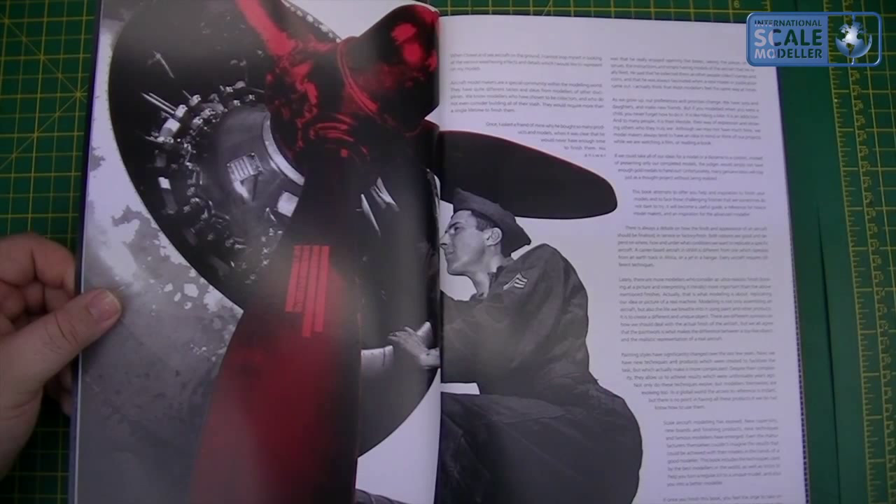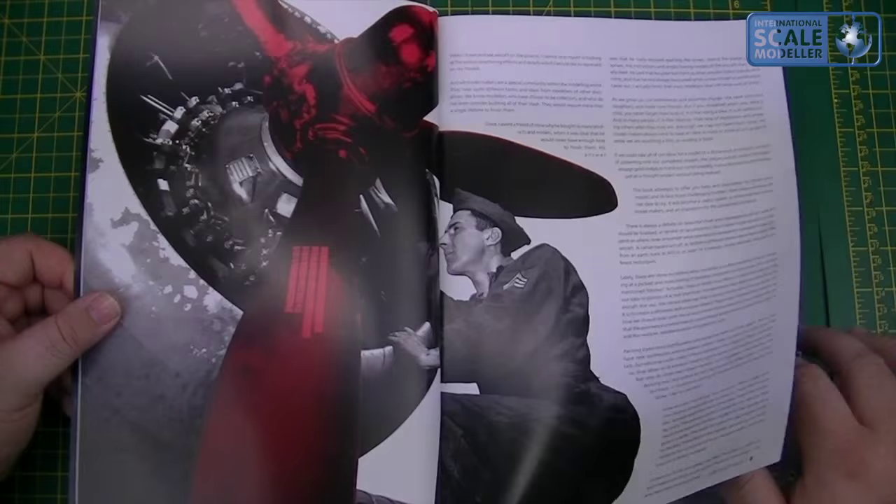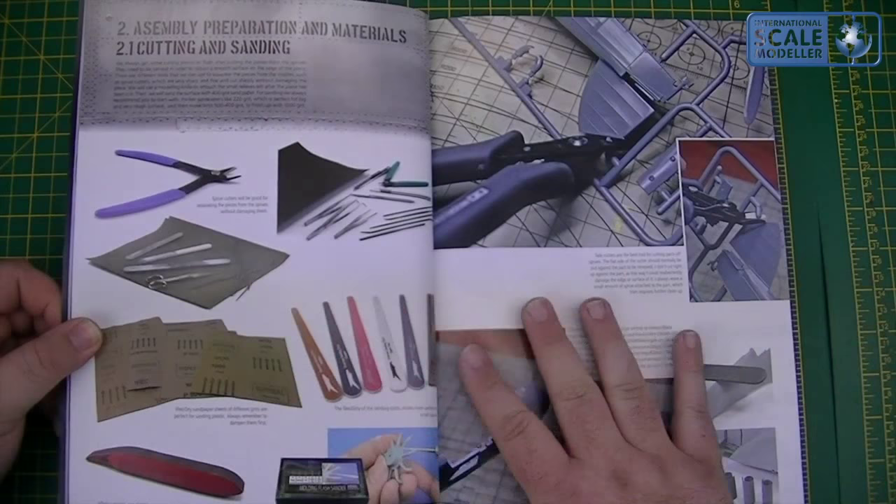The introduction covers the author's background, what he likes to do, painting styles — basically just an overview — then onto assembly, preparation and materials.